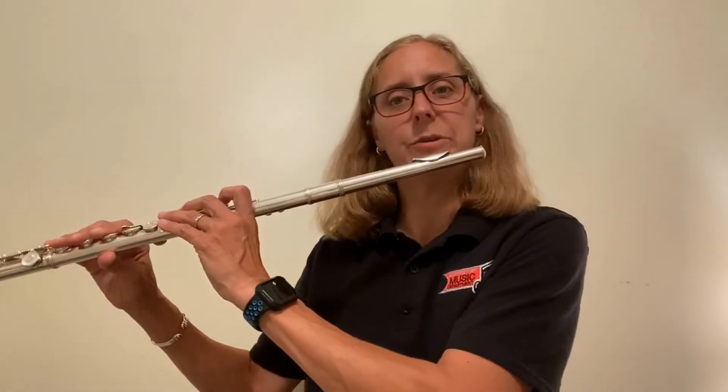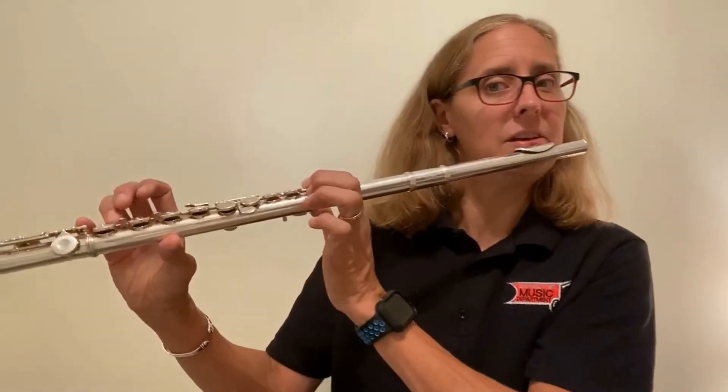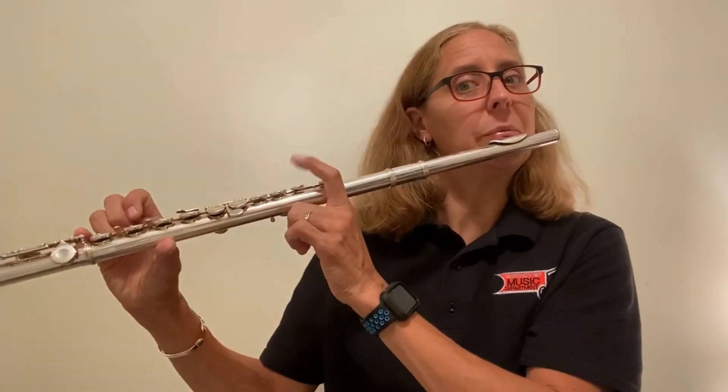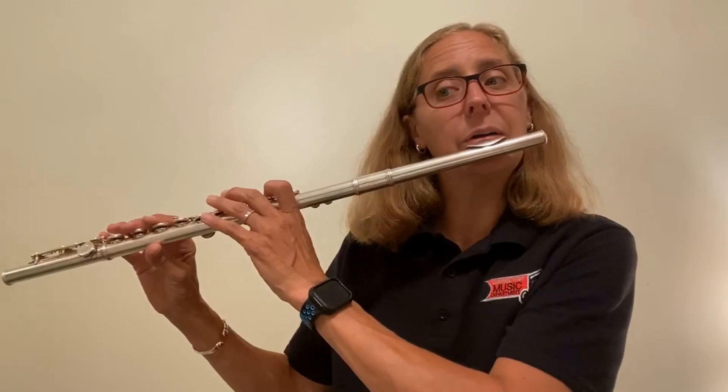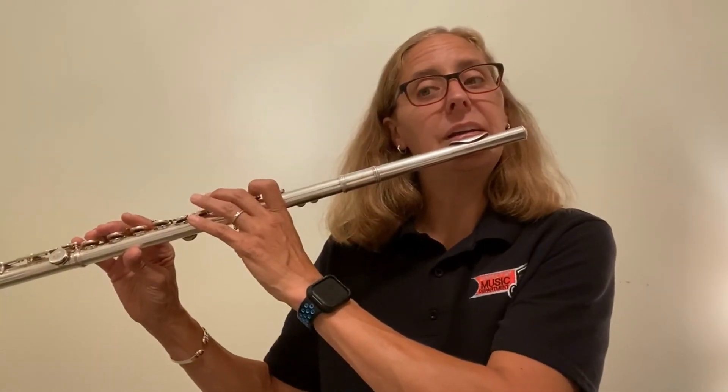Now dynamics. We start out mezzo piano, we go to mezzo forte, then back to mezzo piano. There is a repeat sign at the end, but for the purpose of this video, we won't do the repeat — just do it straight through. Start on C, pointer pinky. Remember the difference between C and D-flat is just that one finger. One, two, ready, and go.